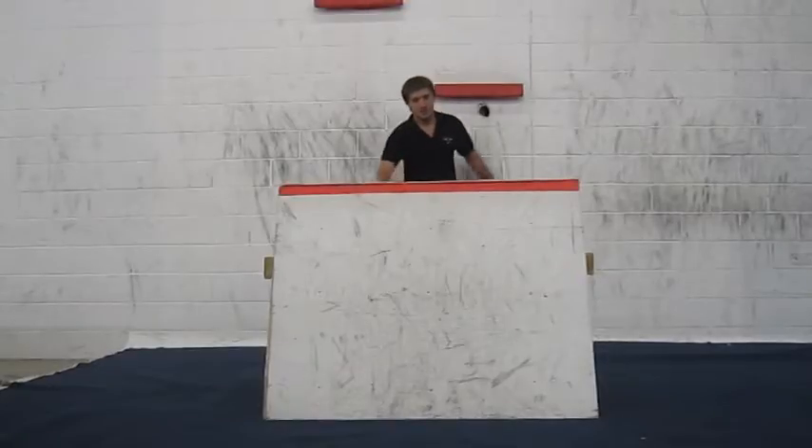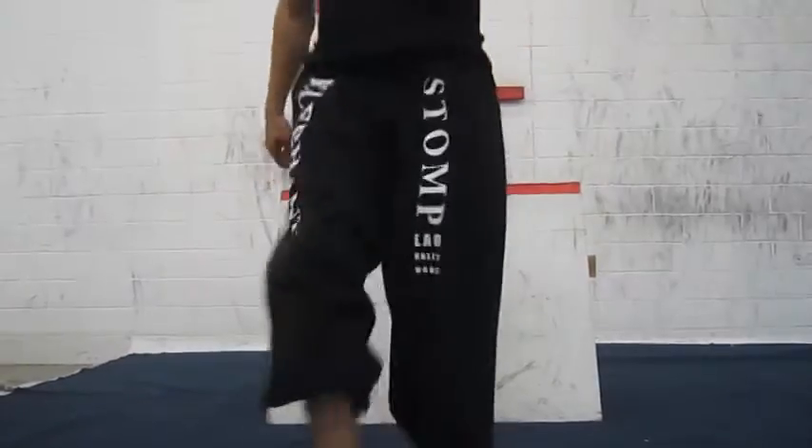Welcome to Fight or Flight Academy's basic tutorials. In this video, we're going to explain the reverse vault.